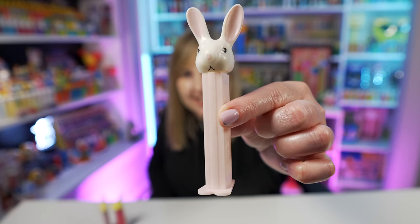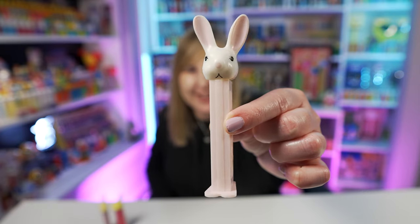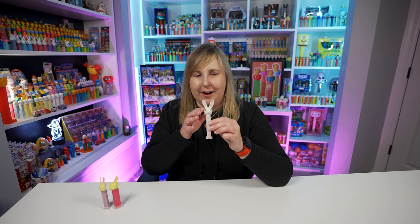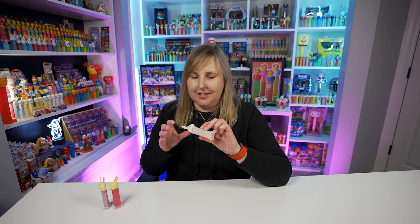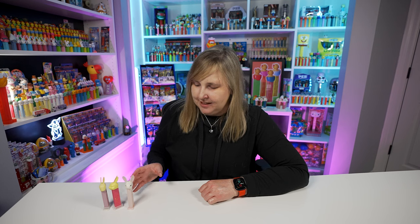Now we're moving all the way up to 1990, and that's when the Bunny D Pez dispenser was released. This one is still super cute — it has a simple elegance to it but it's way more modern and so simple. It has just the white head and a really light pink stem. This one can come in some different color variations, and a lot of these I'm showing you today have color variations, but I'm just showing the ones I have.